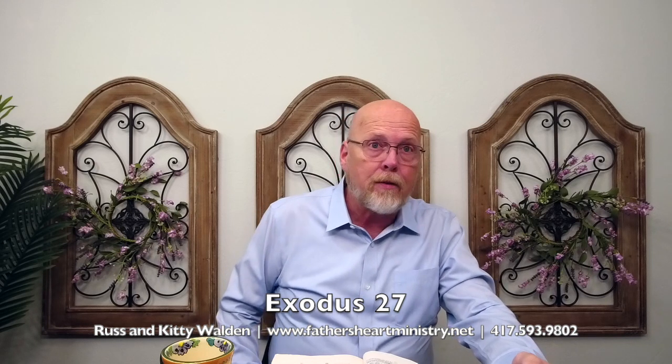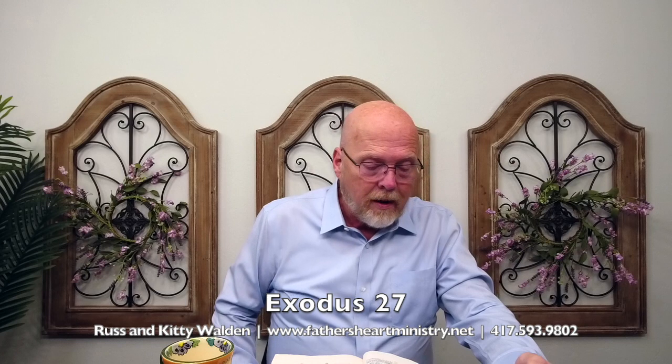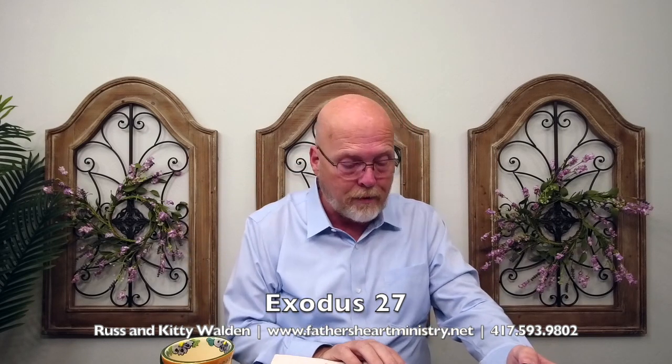Verse 17: All the pillars round about the court shall be filleted with silver, and their hooks shall be of silver. We're connected to all these things — silver was used to connect. It's how we connect with God through redemption.